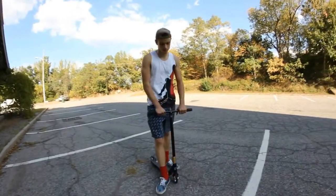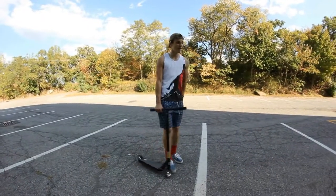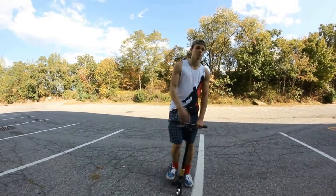Yo guys, what up? Dave here. We're going to teach you guys how to bar spin — a nice little simple trick that you need to learn in order to progress in scootering.